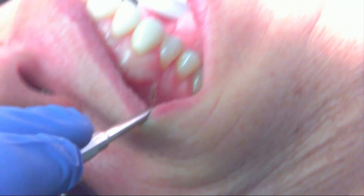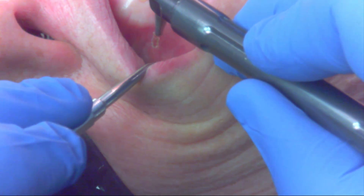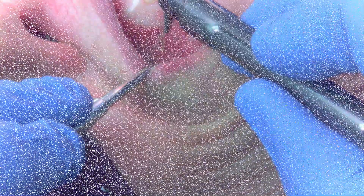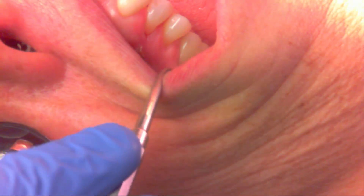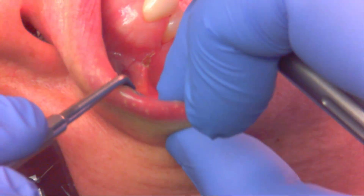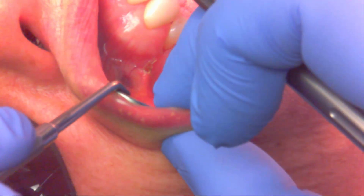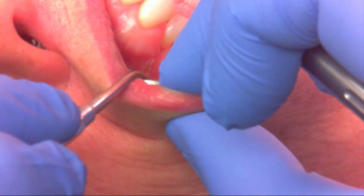You can see the tissue below just releases and lays flat. I'm going to go in and make a couple of releasing incisions to make it a little wider laterally. You can still see there's some tension — it doesn't look quite where I want it, next to the injection site where I got her numb.